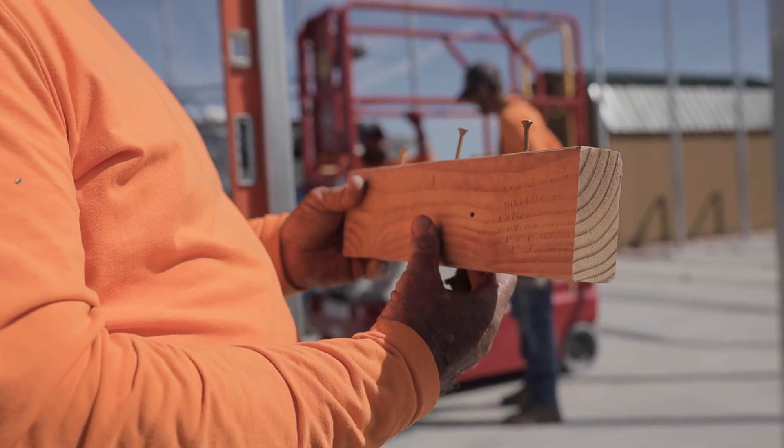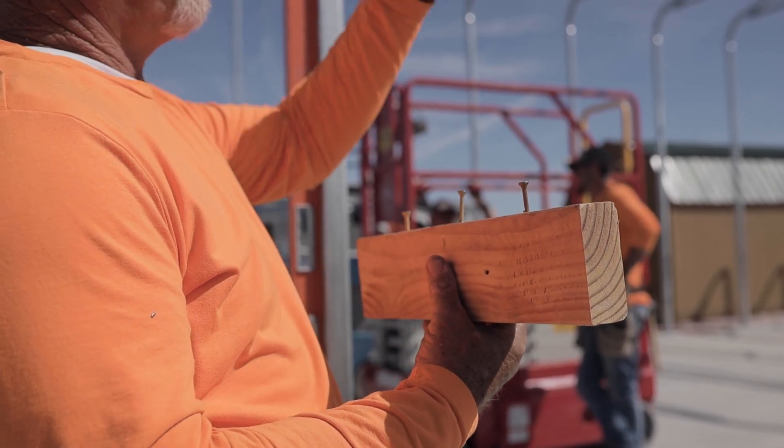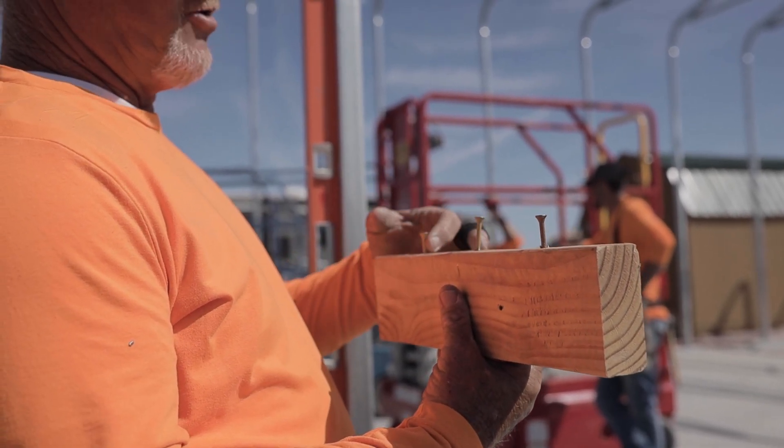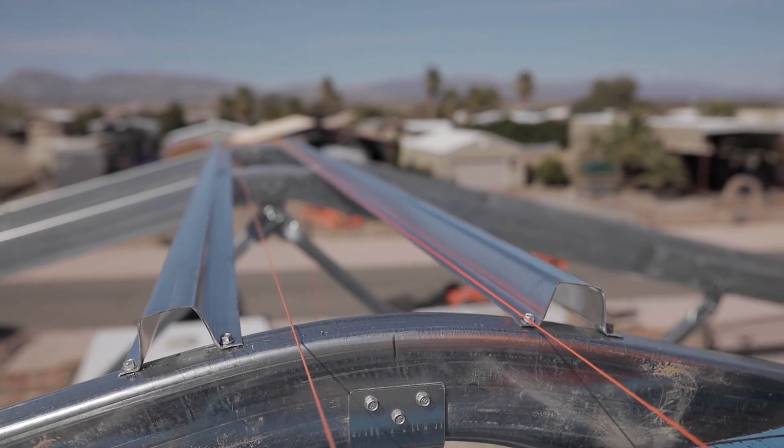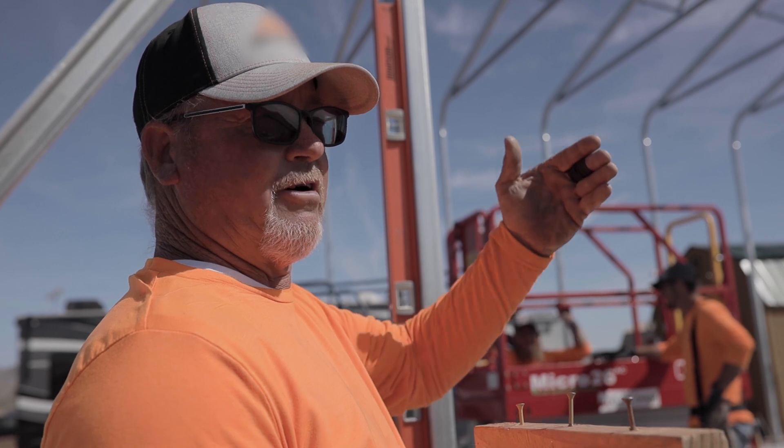Once we put those in there and clamp it, we run a string line and we can line up all our trusses. We're going to brace them up, and once that's done they can just string line each side, run their hat channel, and make sure it's all five foot on center.